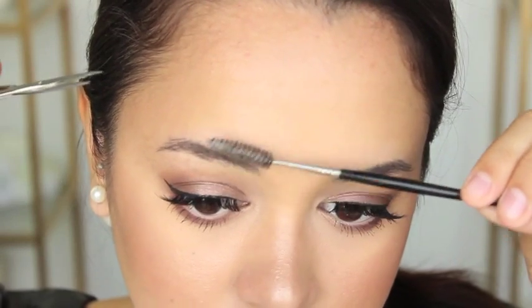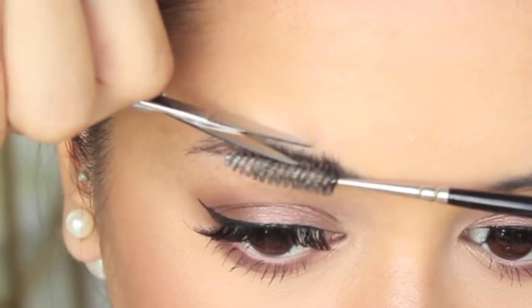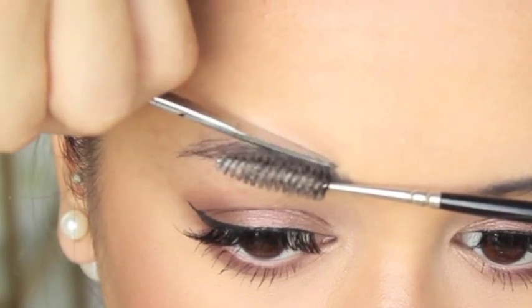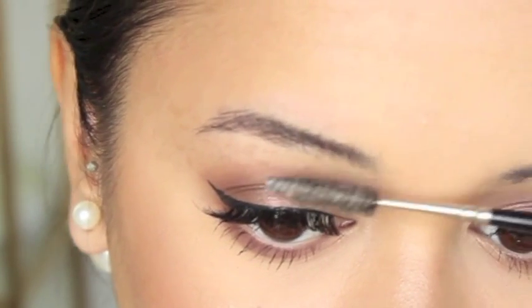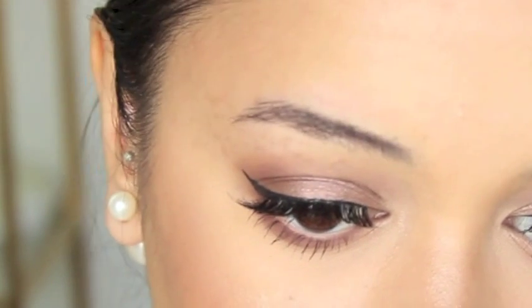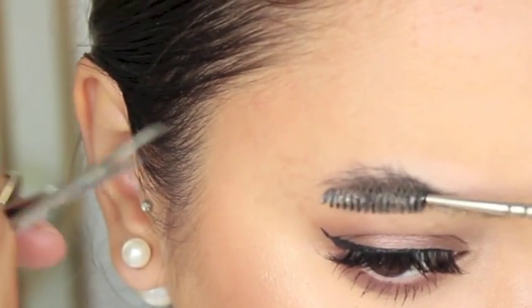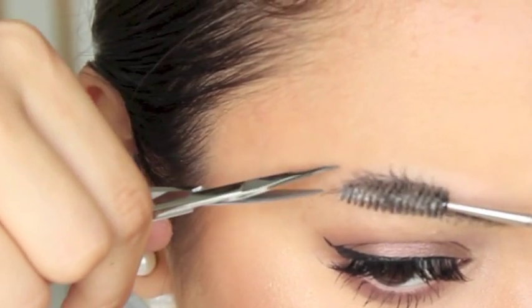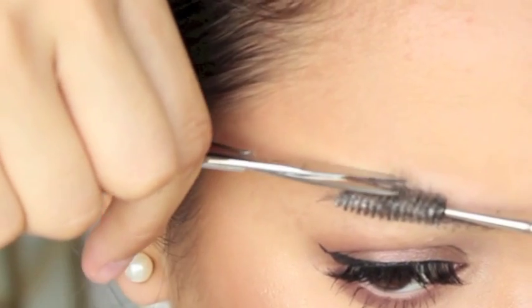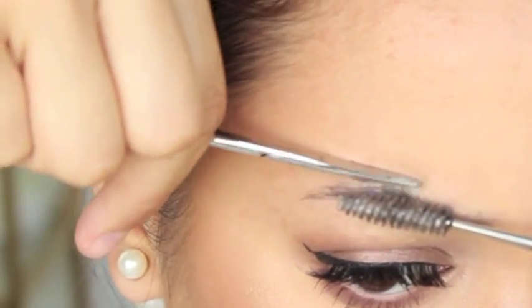Then I'm going to go in with some scissors. Yes, you heard right — I'm using scissors on my brows. I do this because my brow hairs are quite long and they need to be trimmed to stay looking neat. Basically, I'm using the eyebrow spoolie to brush the hairs upwards, and whatever doesn't fit within the lines of my brows, I'm just going to trim.